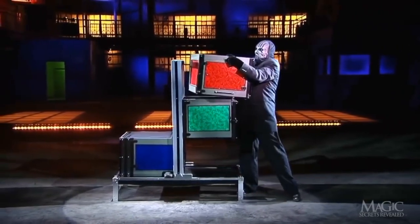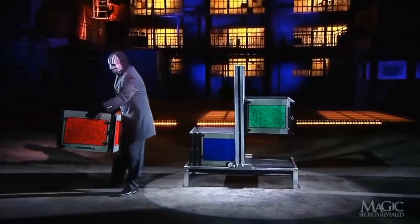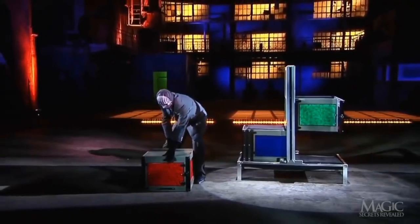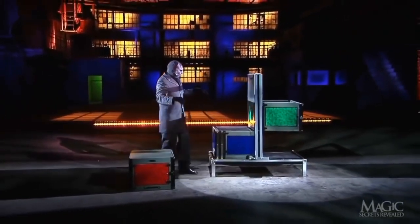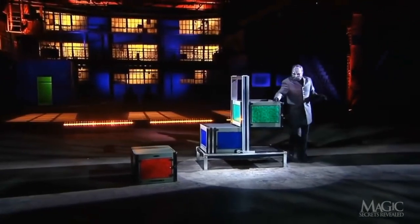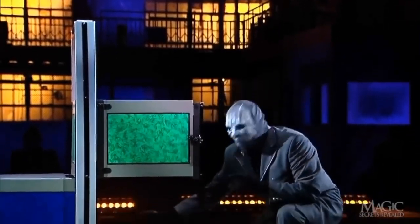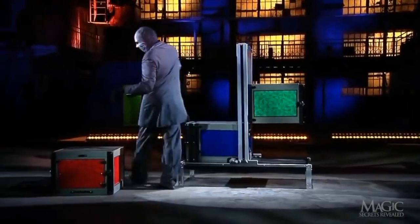Next, the magician lifts the red top box, removing the girl's head and shoulders and dividing her into three separate but equal sections. He places this red box on the floor until he decides what to do with it. There's nothing above the green middle box and nothing below, proving that the girl is divided in three.